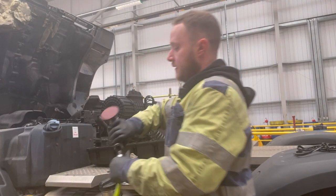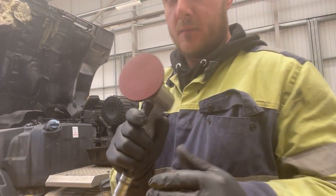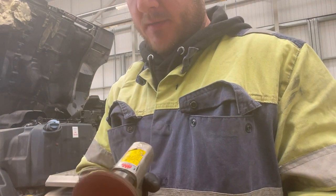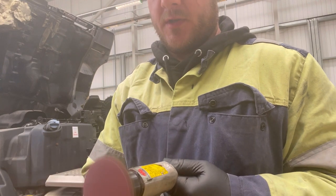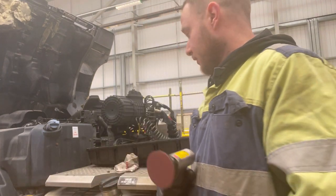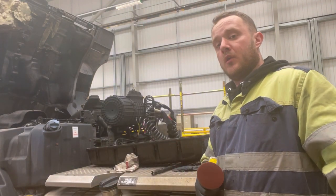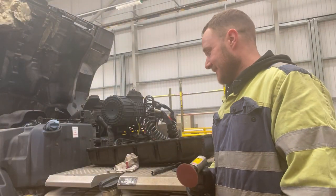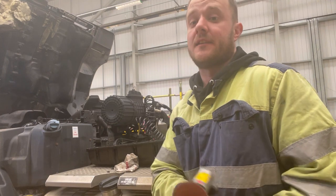I've got a disc here with a very fine pad — it doesn't spin that fast. All I'm literally going to do is clean it all up properly, then we'll wash it. Spick and span — that's what we're after. Need to find my glasses, then let's get this cleaned up.